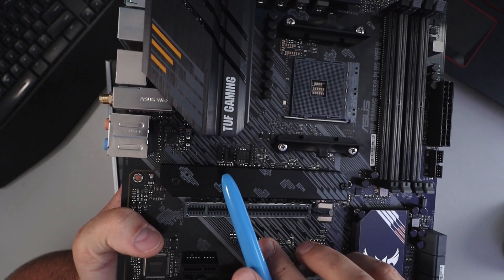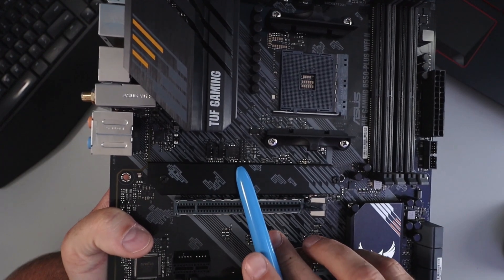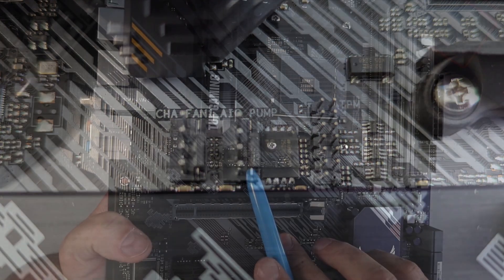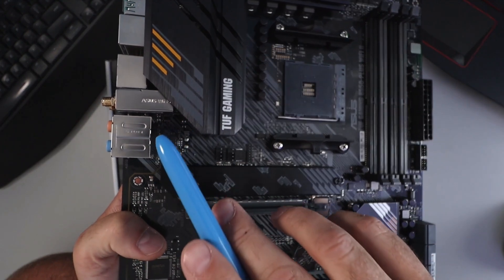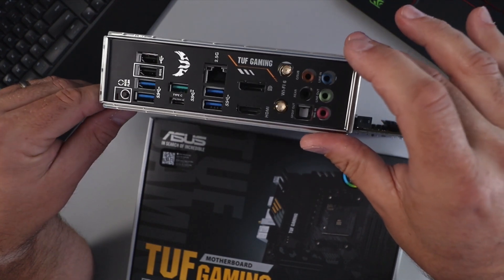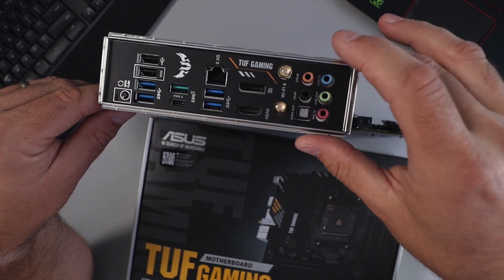Up here we've got a 4-pin fan connector, an AIO pump connector, and a TPM header. Let's jump over and have a look at the I/O area. We've got the I/O cover here that gets installed once you assemble your PC — I'll put it on here for your reference so you can see what's going on.